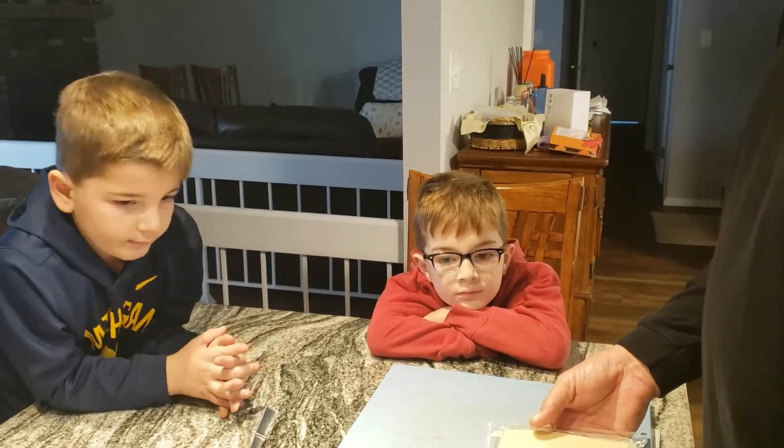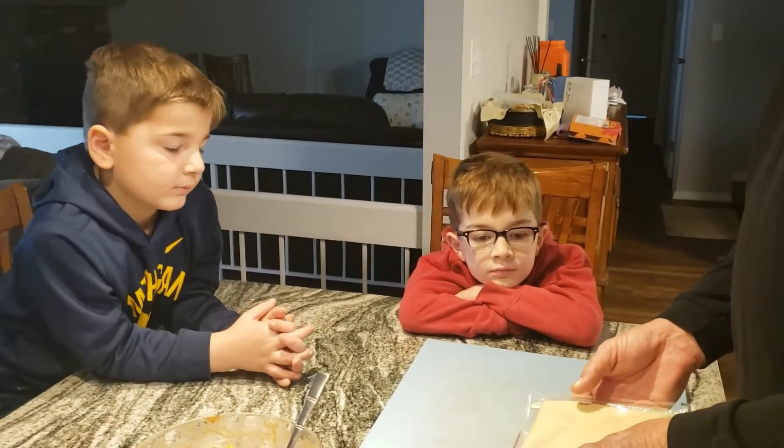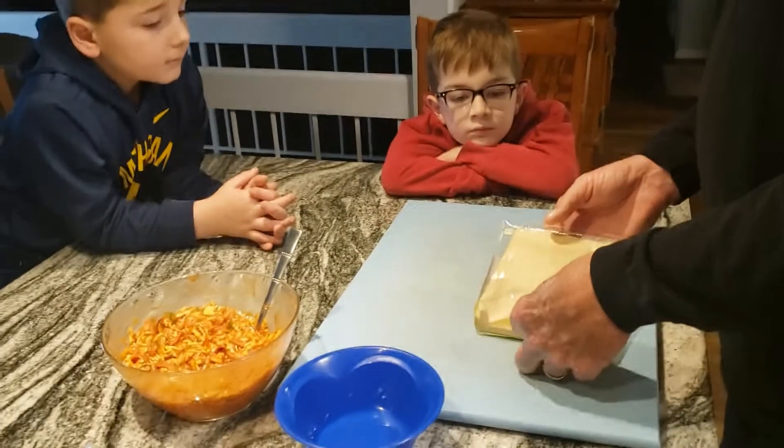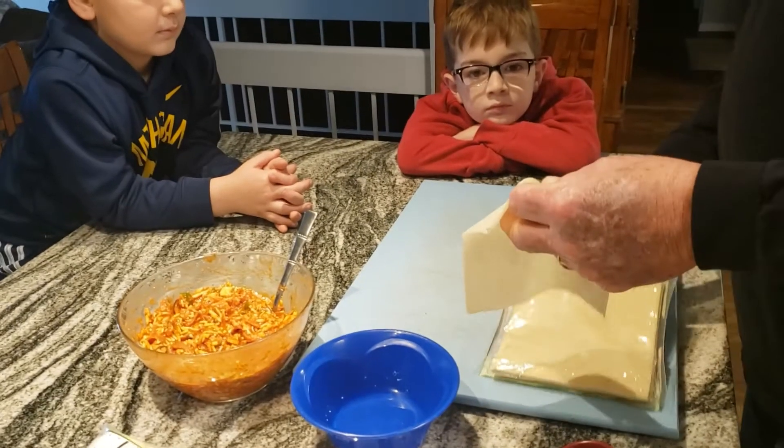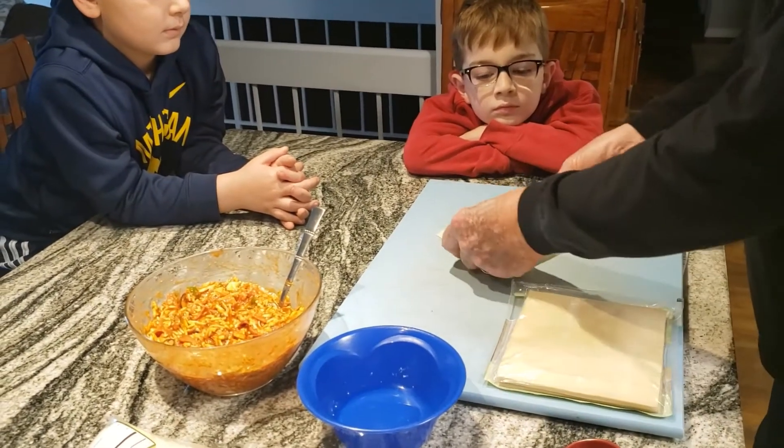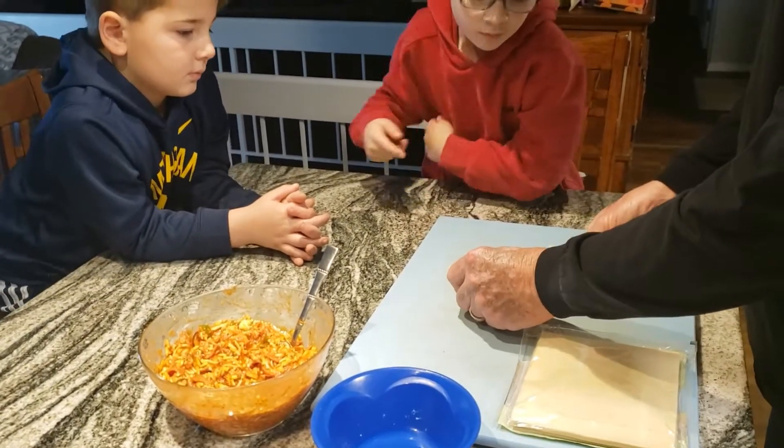What we're going to do is try to make some pizza egg rolls. I'll do one first to see how it turns out because I've never made them, and then after I try it, we'll have you guys try it.